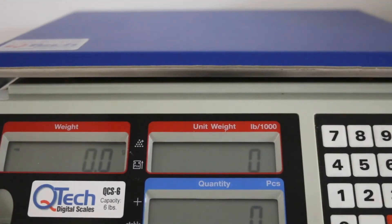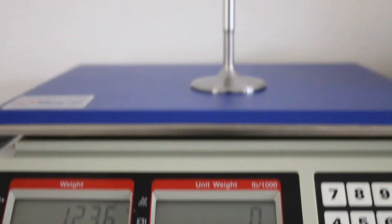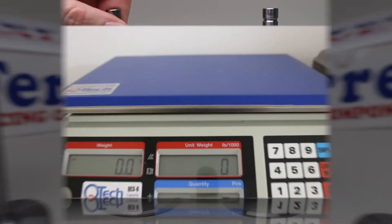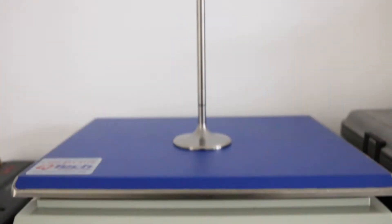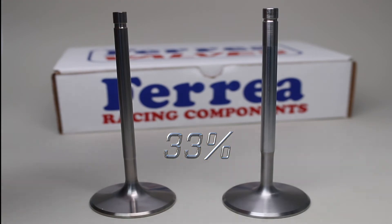Starting off with the hollow stem stainless, we're at 123.6 grams, and then let's look at the titanium solid valve. This one comes in at 82.8 grams. So we're still quite a bit away on difference here. If you do the math, we're at 33% less weight on the titanium valve compared to the hollow stem stainless valve. Still quite a bit of a difference.